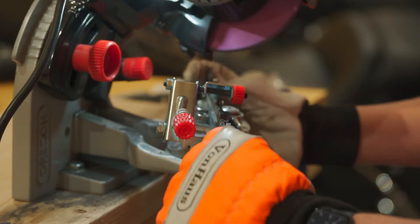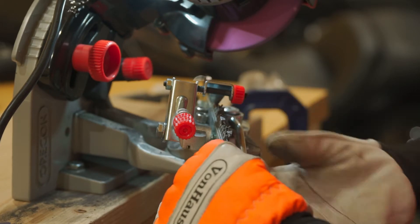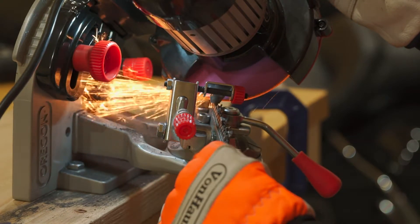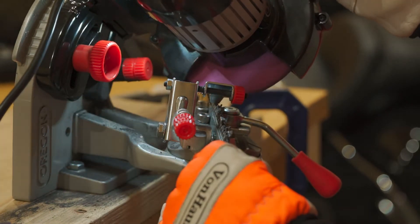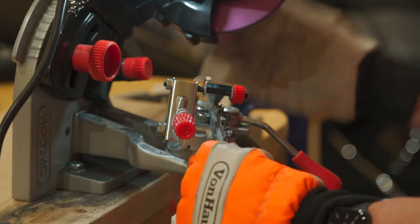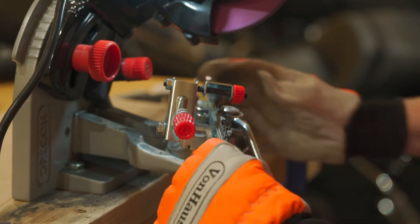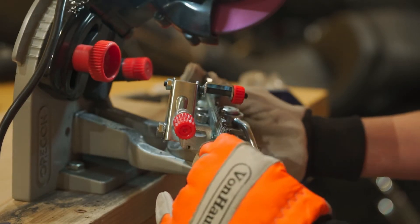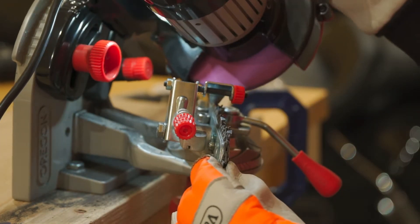Looking good. Just remember to wear good gloves when you're doing this. If you ever come into contact with that grinding wheel, you will absolutely feel it and regret it. I work on the ends here so that my hand doesn't get too close to that grinding wheel as I'm moving the chain.